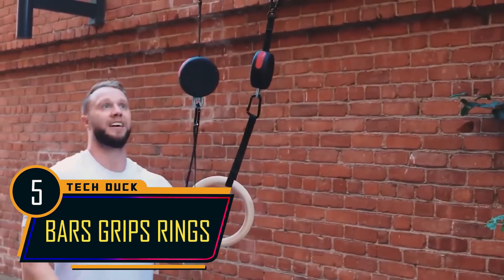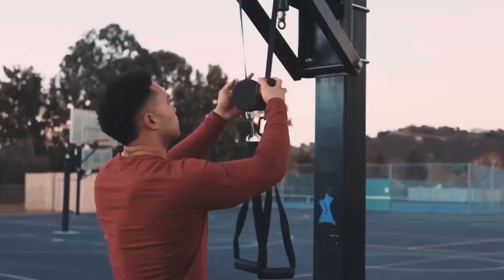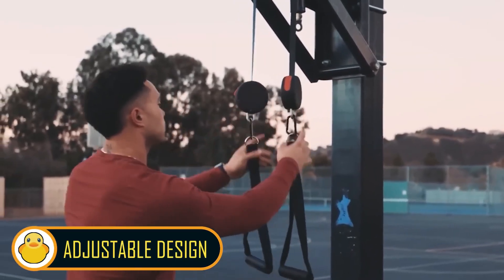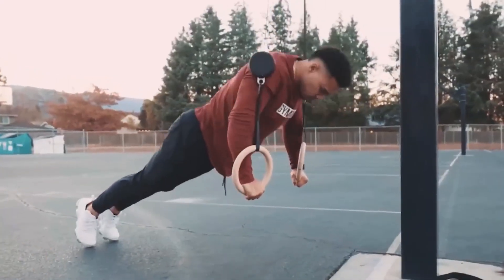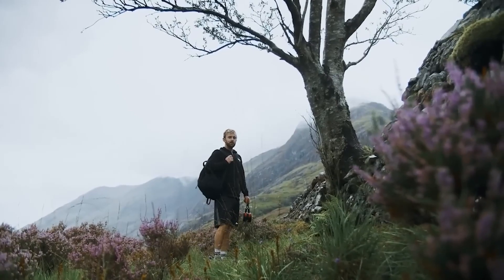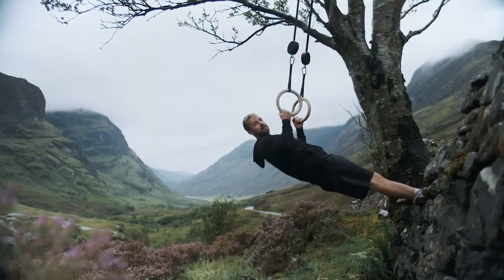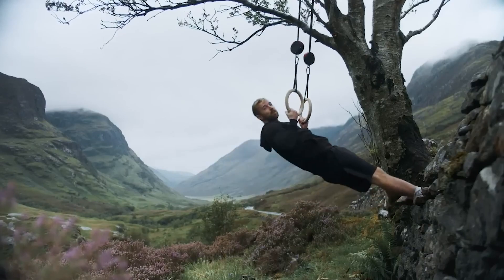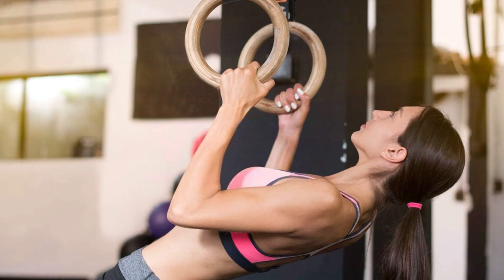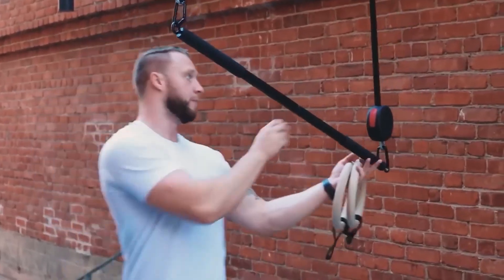For anyone seeking a versatile and effective workout solution, exercise rings might just be the way to go. Thanks to their easily adjustable design, these gymnast rings offer the freedom to train anytime and anywhere. You can quickly prop them up on a sturdy tree branch or secure anchor, making your workout options virtually limitless. What is remarkable is that you can achieve the same results as you would in a gym, all while harnessing the power of your body weight.